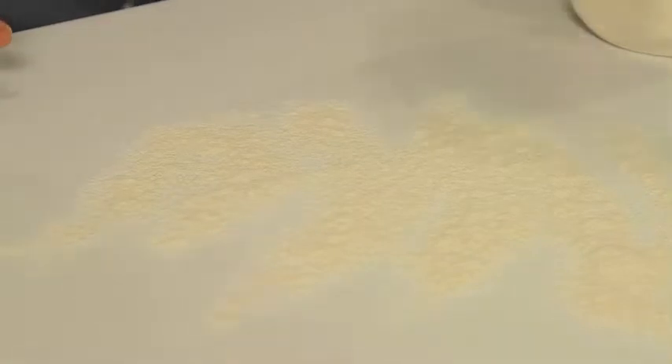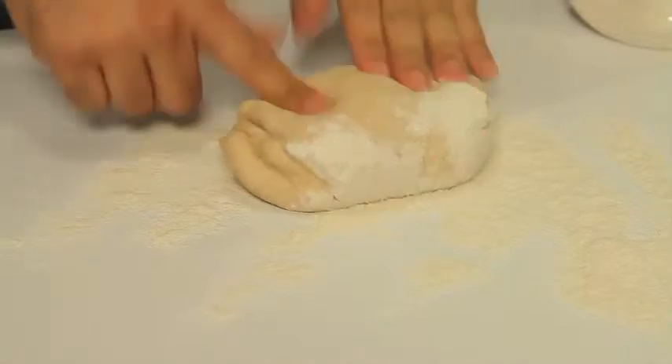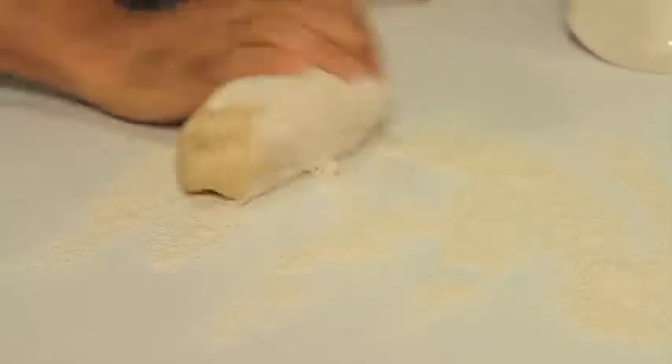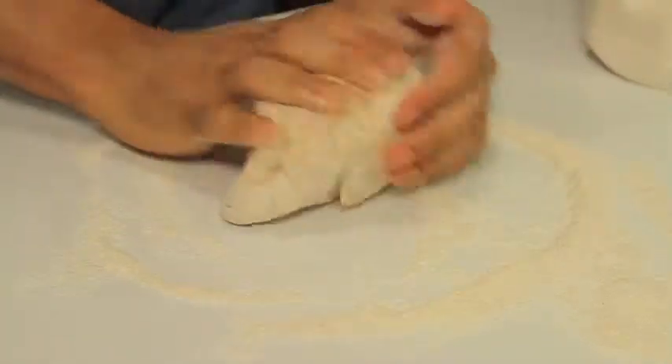So on a floured surface, straight out onto the bench. Look how smooth that is — that's fantastic. Don't need to work it too hard, just a little bit of a knead. You just want to get it shiny.